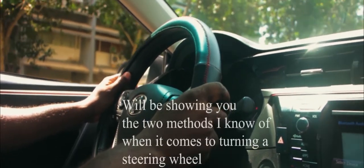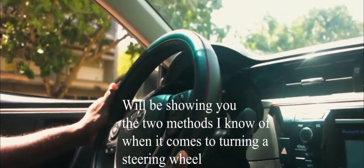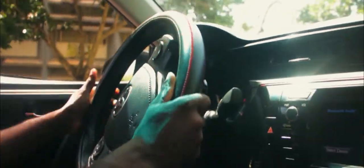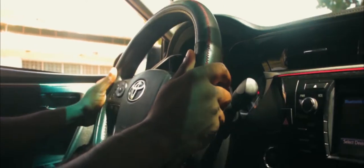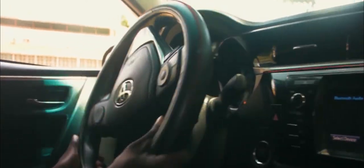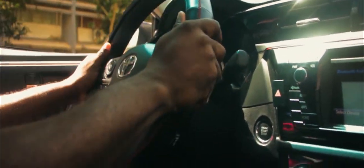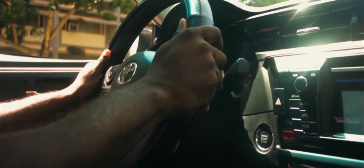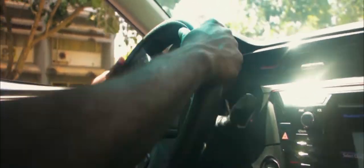As I'm driving, I'll demonstrate how to turn. There are two ways in terms of grip. First, I'm indicating left and I use a shuffle method — some people call it that. It's like you feed the steering wheel into your hands as the car is going along. Always ensure one hand is gripping the steering wheel. Once the car is fully turned, you bring it back and keep the vehicle straight. That's the first kind of turning procedure — a shuffle, feeding the steering wheel into your hands.